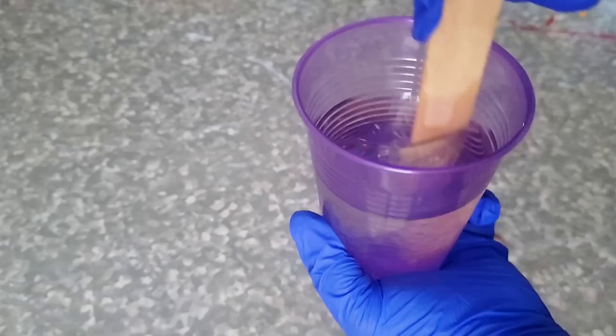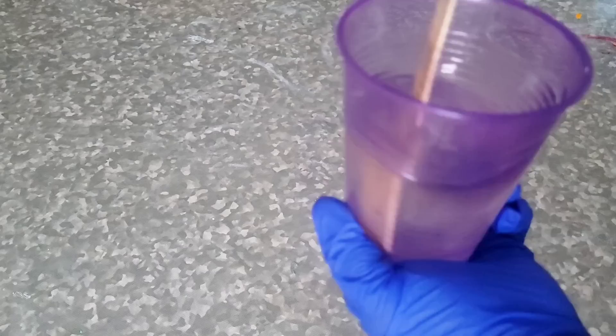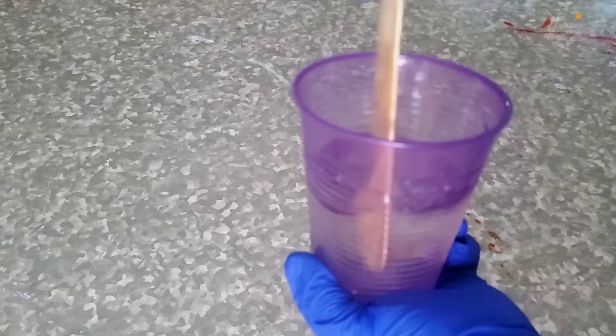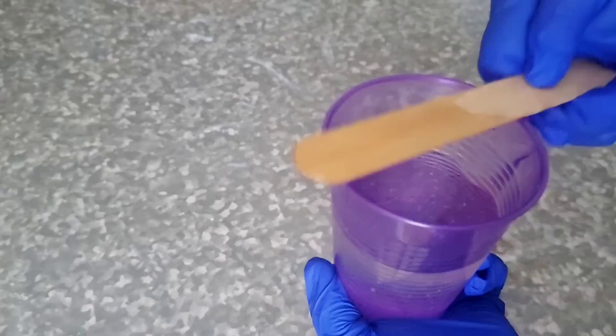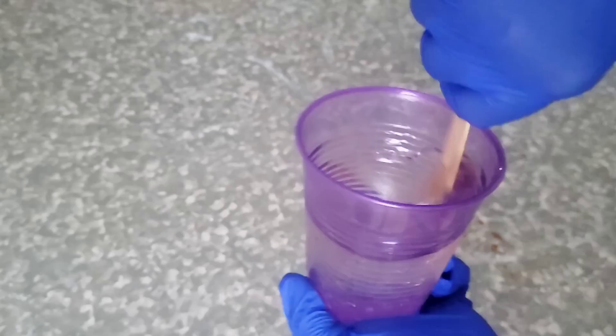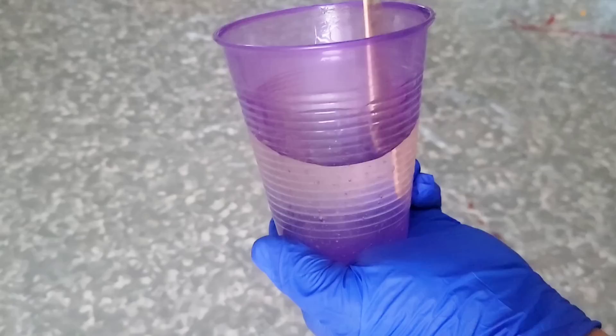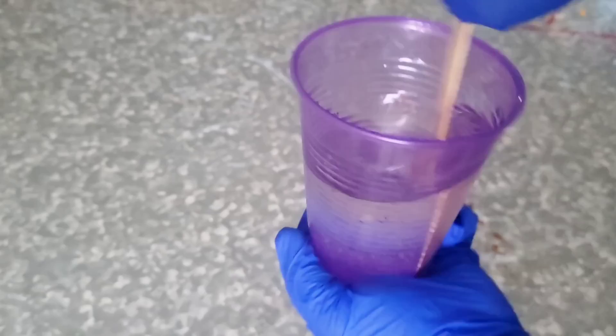I needed 10 ounces of resin, so in one cup I poured five ounces of resin. In another cup, I poured out five ounces of hardener and then mixed the two together. Always pour resin into the hardener — it will be easier to mix. Also, when mixing your resin, you want to make sure your stir sticks are nice and clean, they don't have dust on them. You want to make sure that your cups are also dust-free. I achieve that by keeping everything in plastic. When you're mixing, you want to make sure you scrape the bottom really good, scrape the sides of the cup really good, and scrape your stick off multiple times throughout the mixing process, front and back, side and side.